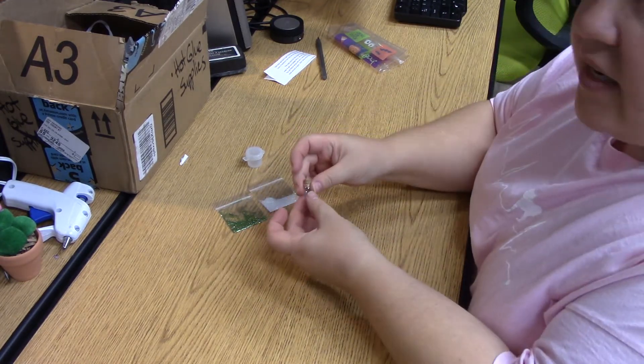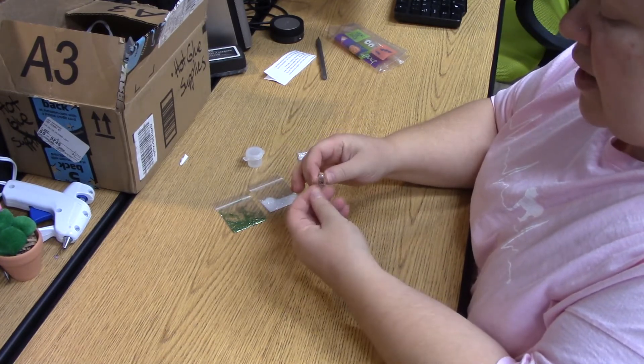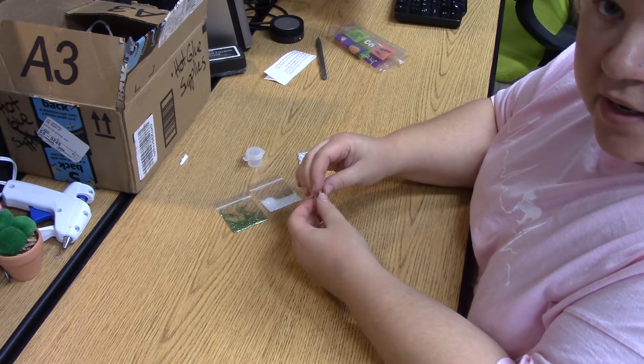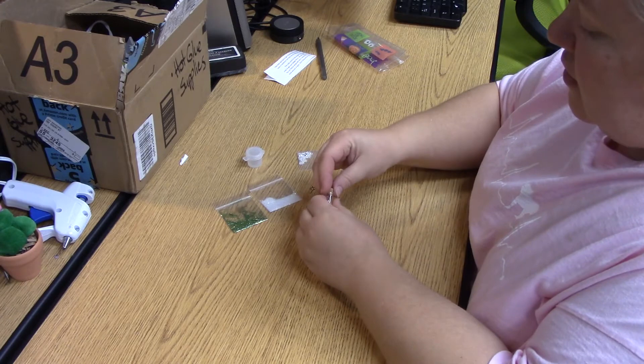This little vial is made from glass, so be careful. If you happen to get one where the glass is broken, bring it back to me and I can get you another little vial.